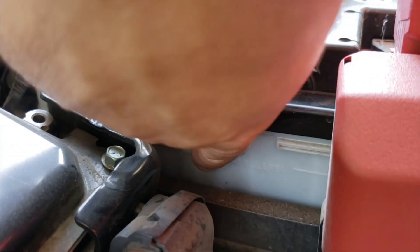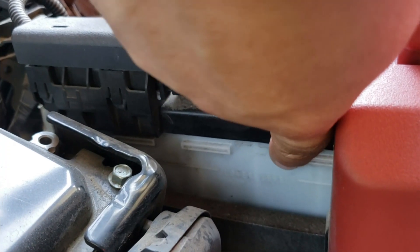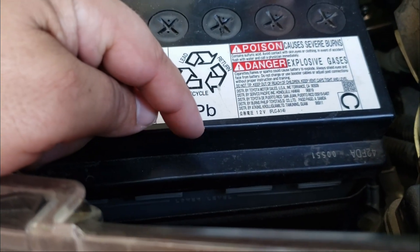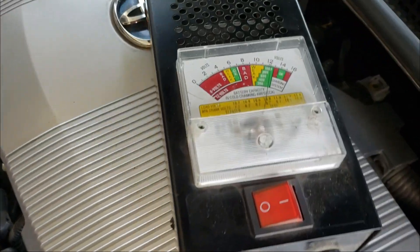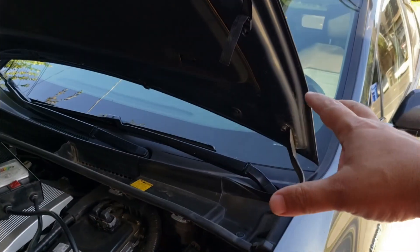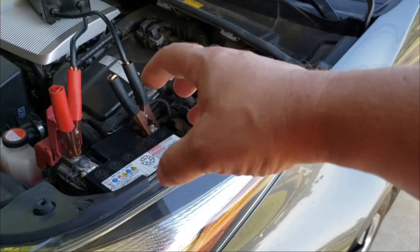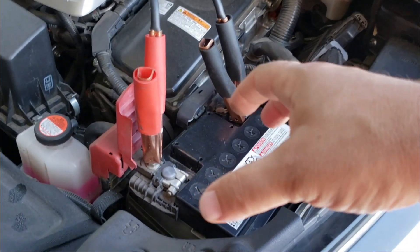On some batteries they even have a fluid line. If you look down on my battery right here it says lower level, and the top part would be the upper level — same readings on both sides of the battery. To the naked eye this looks like a good battery. But on this vehicle, since it doesn't use the 12-volt battery to start the engine — only to start the electronics — the hybrid system has a bigger battery, which is why the car is still running.